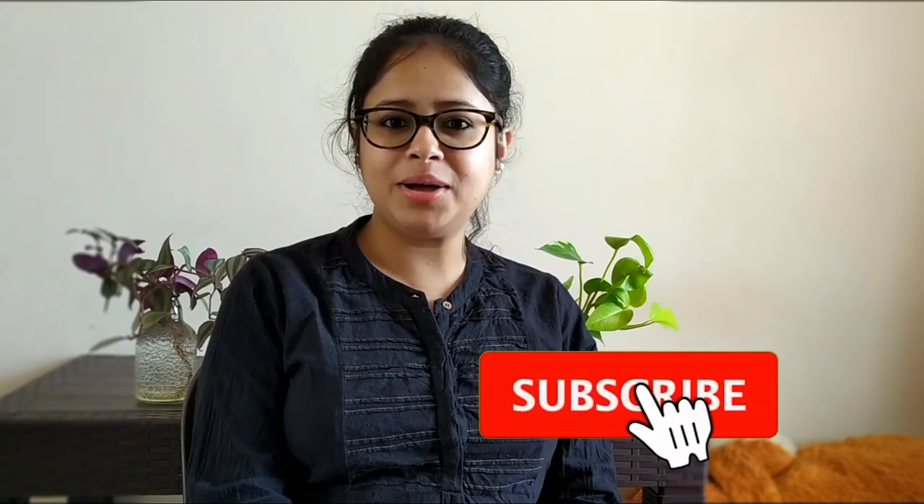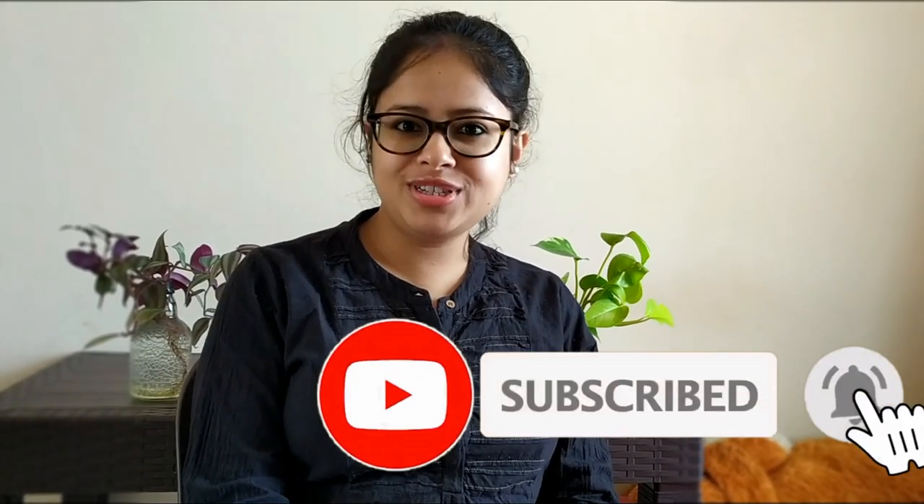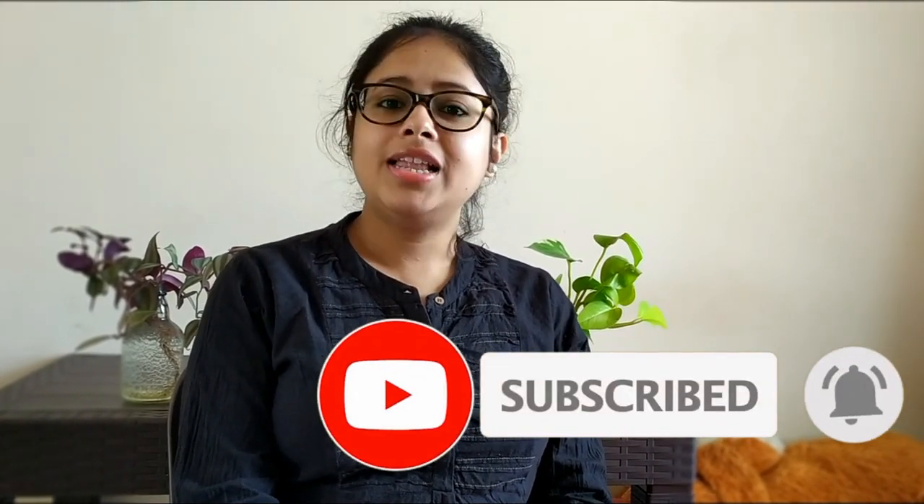Hey guys, this is Roy and welcome back to my channel. By seeing the title you already know today's content — yes, we will be unboxing our microwave. Before starting, let me wish everyone Shubhabhijar Priti and Happy Dasera to all of you. Hope this Dasera will bring a lot of happiness to us. Now let's start the video: unboxing the microwave.